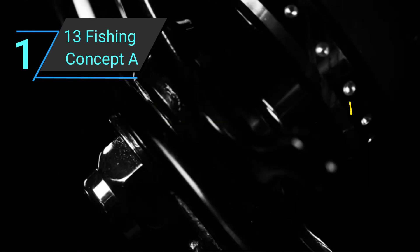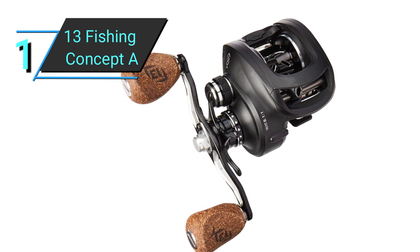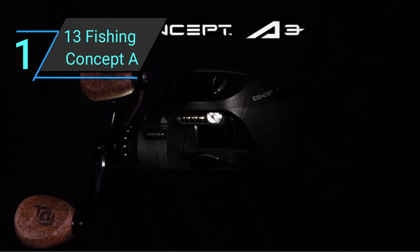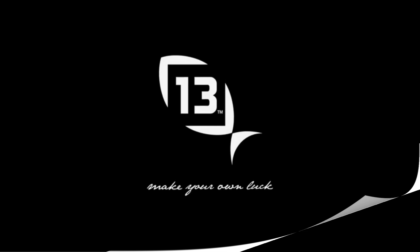On top of that, the stainless steel anti-corrosion bearings are durable enough to fish in saltwater. Most importantly, you'll need 15 pounds of drag to take on the monster bass. This reel has a whopping 22 pounds of it. You'll have no trouble even if you want to catch big fish like salmon.